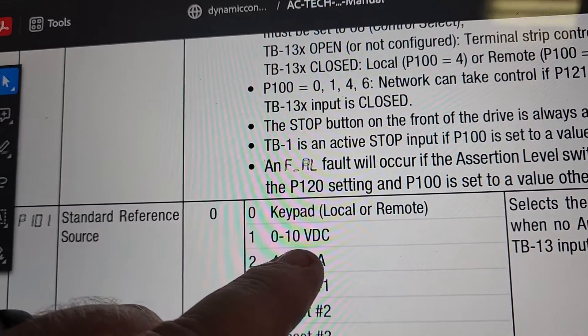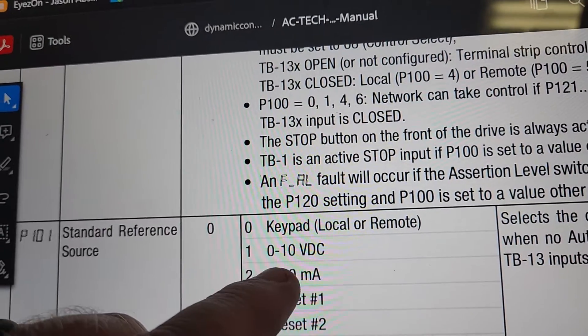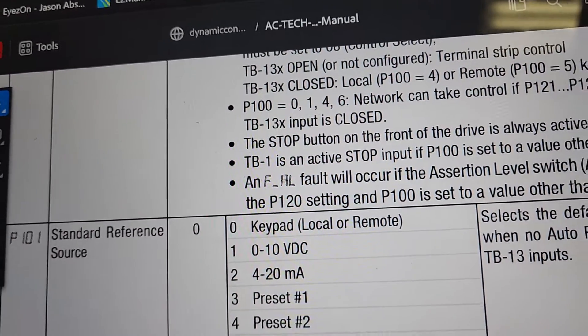When I initially set this one up, I set it up for zero to 10 and it did not ramp up. So I simply changed it to four to 20 and it came right on up.